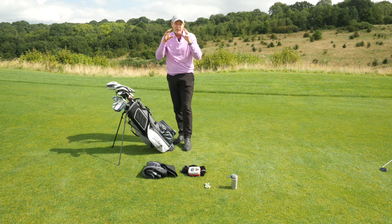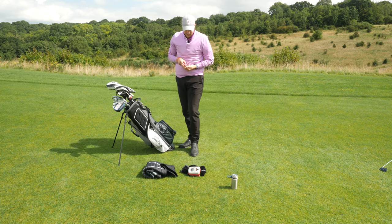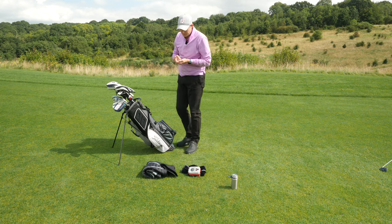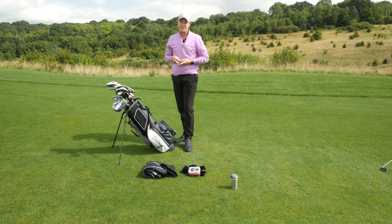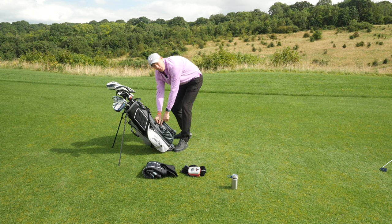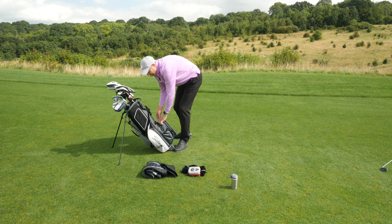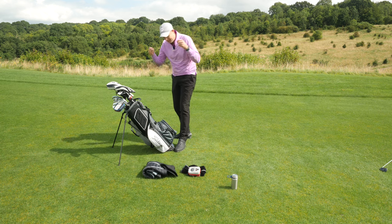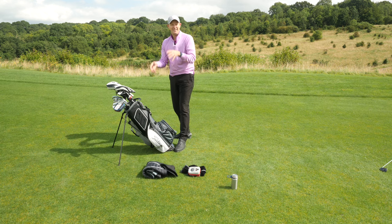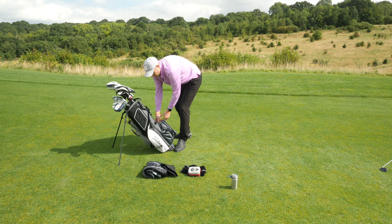Next up are some really important items that you need consistent access to — things like ball marker, tee pegs, sharpie, pitch mark repair (which is something everybody should carry), and plasters. I put them all in this smaller pocket at the top of the bag. The bigger pocket is for golf balls, the smaller pocket for the smaller items. After a round of golf I take all my tees out of my pocket and put them in there — there's nothing worse than constantly having tees in your pocket when you're not playing.